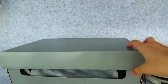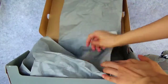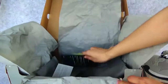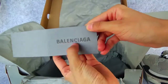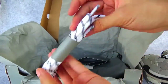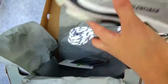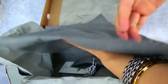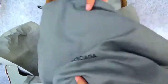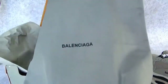I will open it with a green tissue. Inside there is a green card, a black light, and shoelaces — the same as the sneakers. And there is also a green dust bag with the Balenciaga logo in the middle.